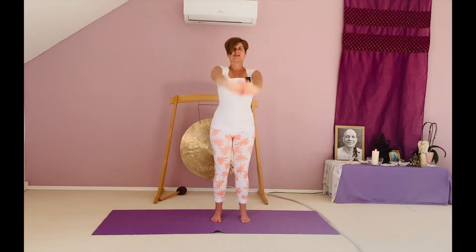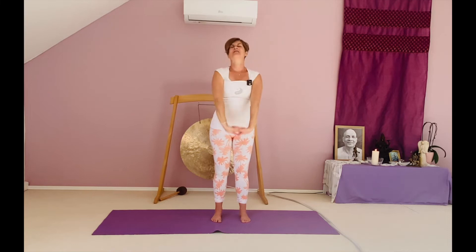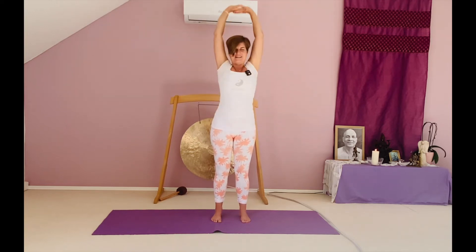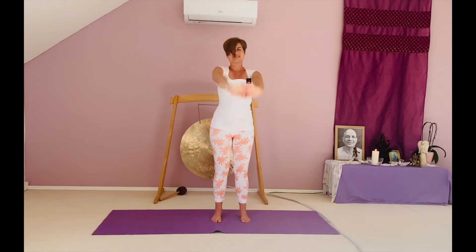Let's start by exhaling, then inhale arms up, exhale down, inhale, exhale. You can choose your own pace. You're doing it right when you hear yourself breathing. And then last exhalation.